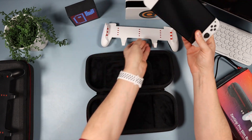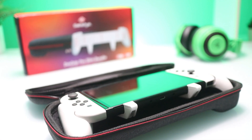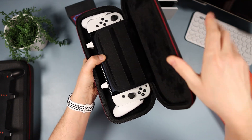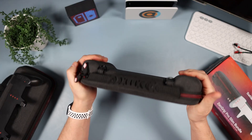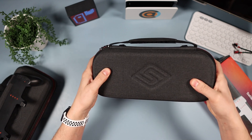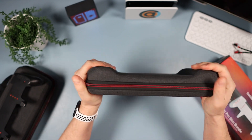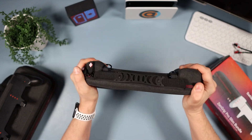Let's put the Switch into the grip and pop it in — it's just an immaculate fit. The flap goes straight over the screen and lines up perfectly. In terms of protection, I have to press really hard to get the thumbsticks down, so there's no risk of it accidentally turning on the Switch. Nice and tough, loads of protection.